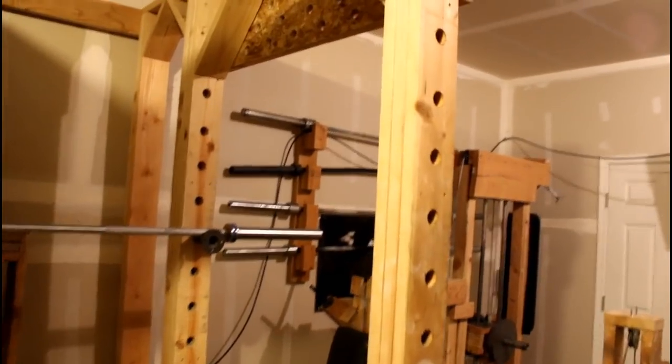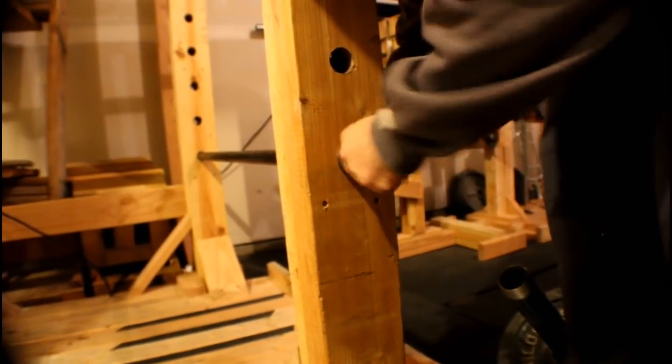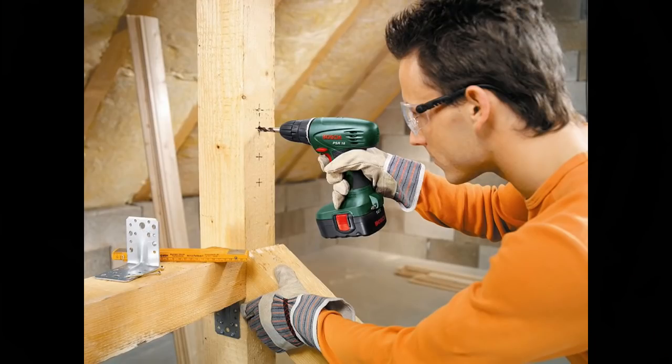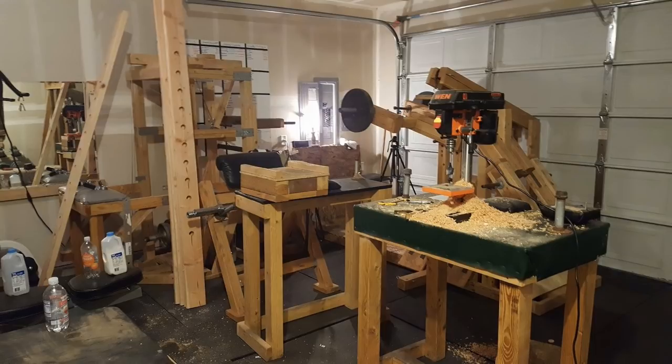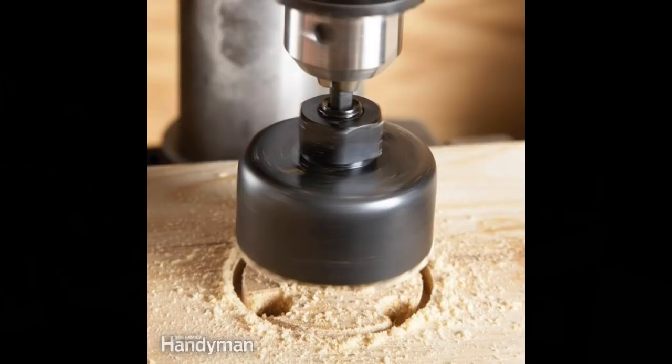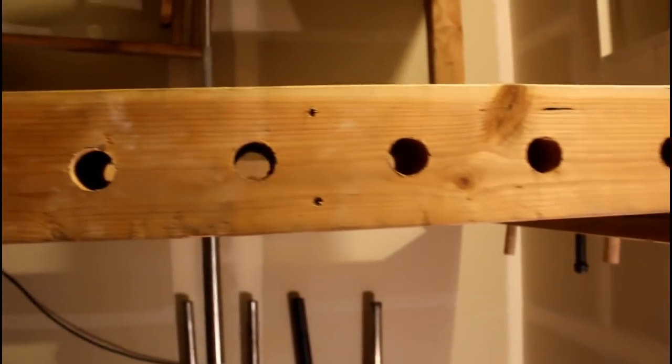I chose to place each hole where I did because I didn't want to compromise the integrity of the wood any more than necessary. If I were to repeat this process, I would probably place each hole closer to 4.5 inches apart, which would allow more options when choosing where to set the safety bars. Once you're finished marking, drill each hole using a 1.5-inch spade bit or saw bit. I highly recommend using a drill press so each hole is clean and true. Once the first board is drilled, use it to retrace every hole onto the remaining eleven boards. This power rack has a total of 132 holes to be drilled, not including the pegboard.